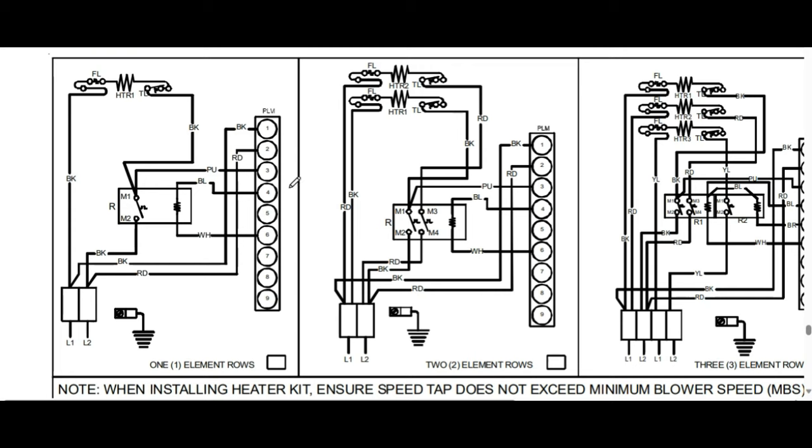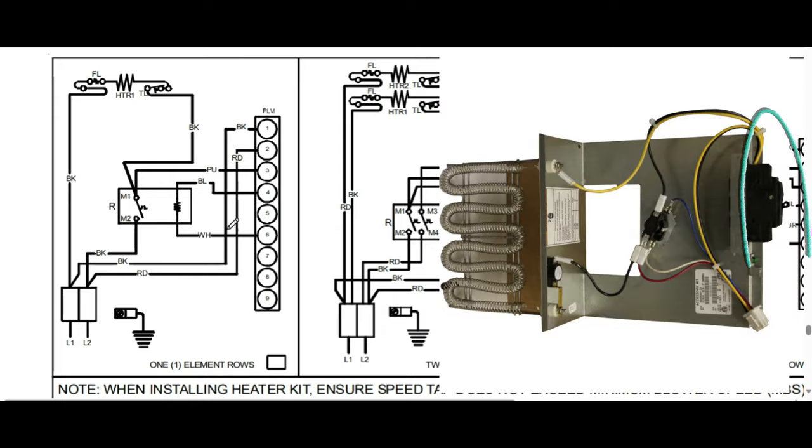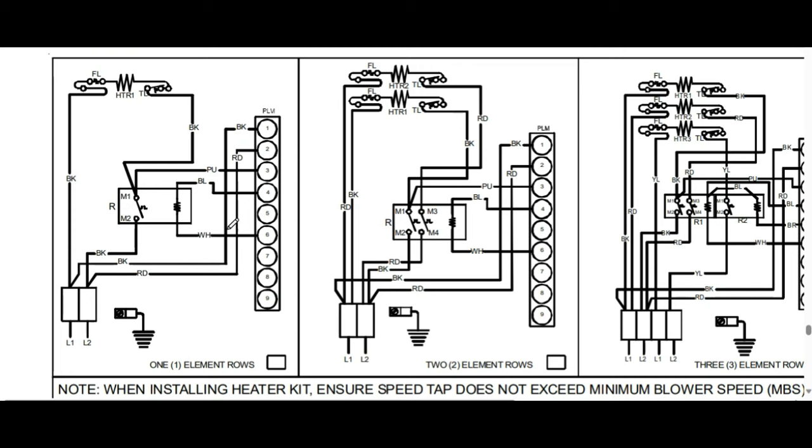One of the first things that's very important to understand when working in any kind of air handler with heat strips is that sometimes the power source — the 230 volts going into the air handler — might power both the blower and the heat strips, or you might have two completely different power sources for your blower motor and heat strip. That basically means sometimes one breaker will kill power to the whole unit, and sometimes you might have to kill two breakers because the heat strips have their own dedicated breaker. Always be aware of that possibility so you can safely work on these systems without being electrocuted.